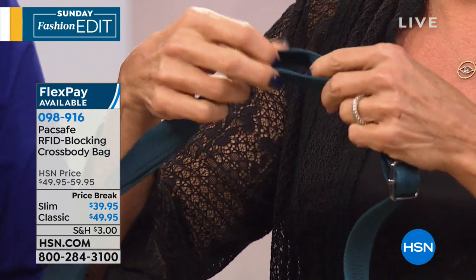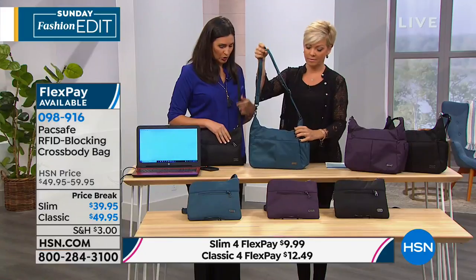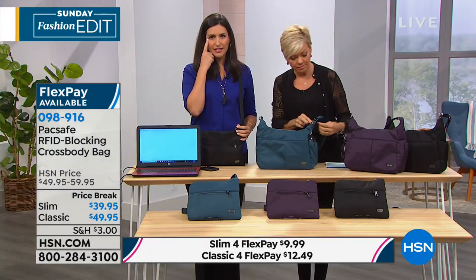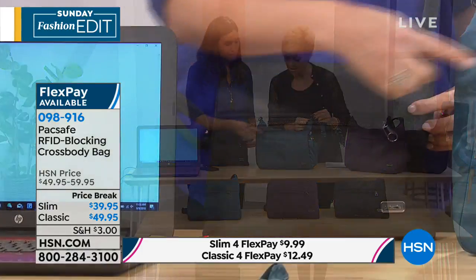It's actually called slash guard technology, so it helps that strap stay perfectly in place. It doesn't feel stiff — you don't feel it, but you know it's there. It's still very comfortable on the arm and the shoulder. Then the other thing they did was smart closures.